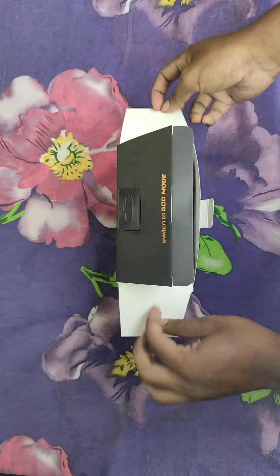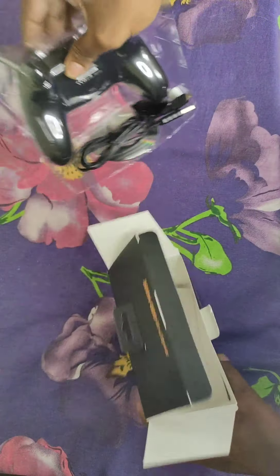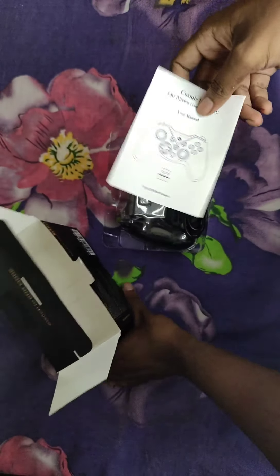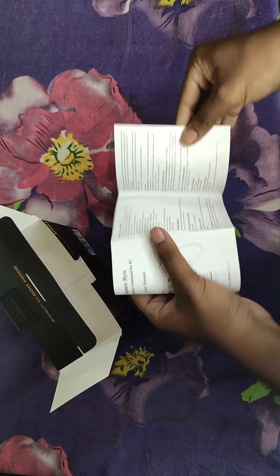Here is the controller itself. We also get a manual — you can read it to see how to install and set everything up.